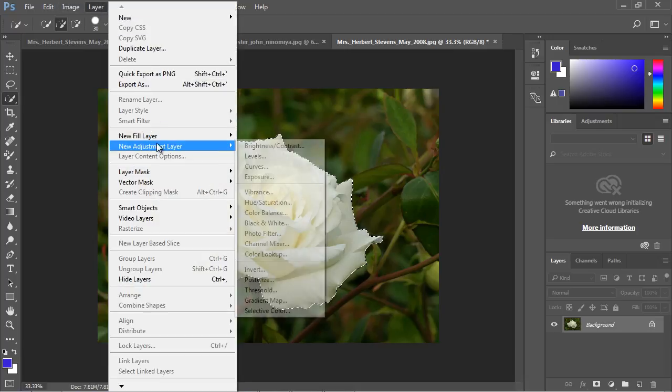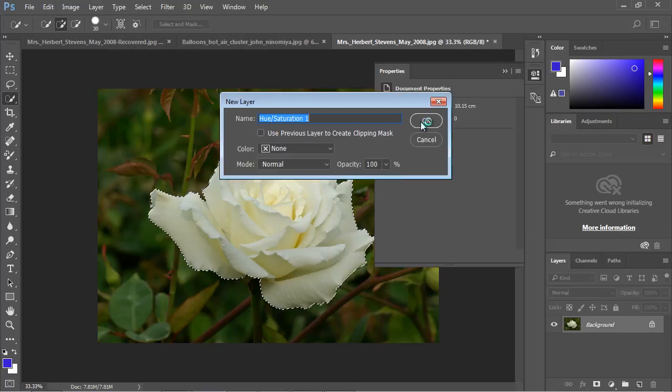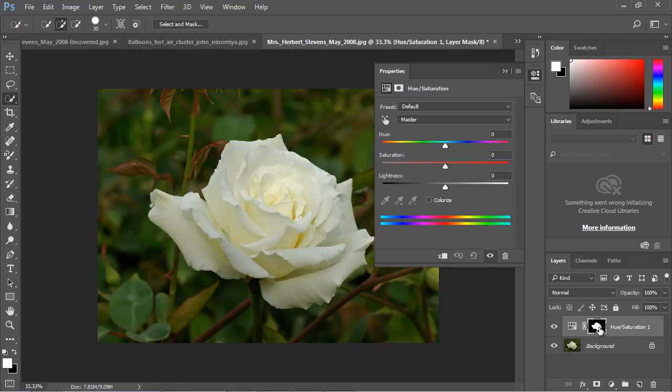Once you have the flower selected, go up to Layer, then New Adjustment Layer, and select the Hue/Saturation option. Name the layer — we'll call it Hue Saturation 1. You can see there's a black and white mask: everything white is revealed and everything black is hidden. In other words, the only color we're going to replace is our selected flower. Let's go ahead and change the color — see how easy that is!